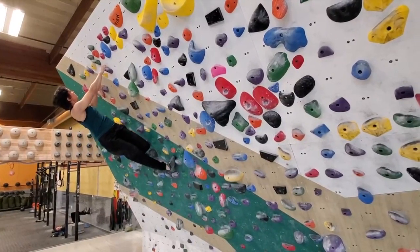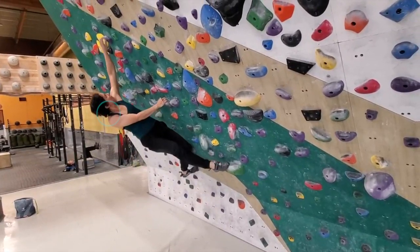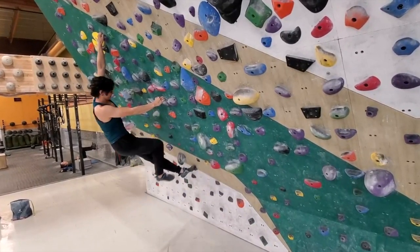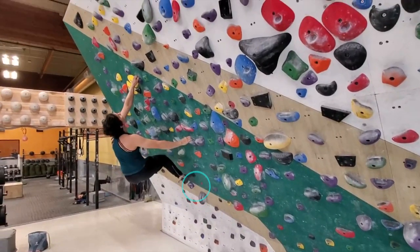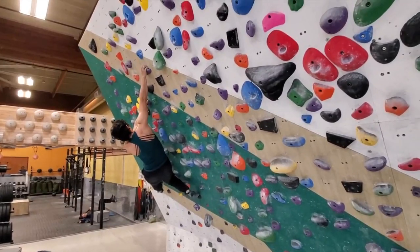Here's the drill again in more detail. You'll notice that I'm driving into that shoulder, so I'm rotating into that shoulder. And with the feet, I'm placing them in a way that I can pivot so that my knee can rotate in and my hips will also rotate in as I do that.